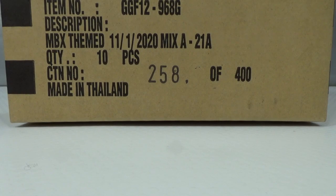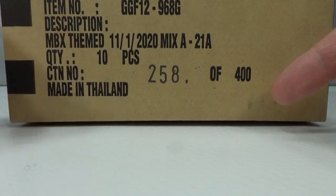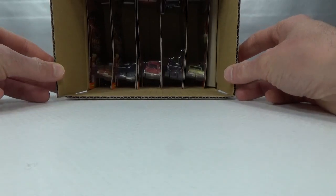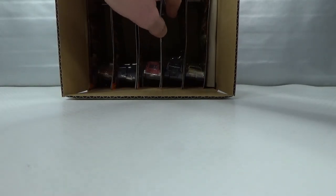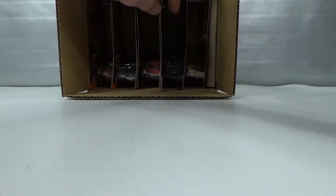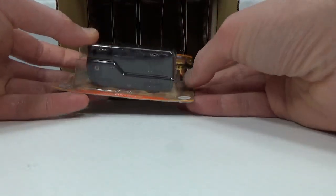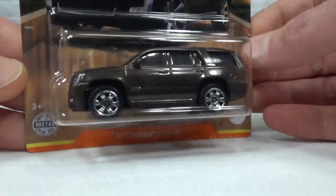Hello, welcome to Chasing Diecast Cars. This is the Matchbox Cadillac Series Mix A — 400 boxes with 10 pieces in it, only 4,000 cars in total. That seems like a pretty low number. I've already pre-cut the box because I needed to take some pictures for the thumbnail. So let's start with number 1 out of 12, because there's six models in here, 10 cars, so a few doubles — 12 cars total in the set. This is Mix A, and Mix B will have the other six.